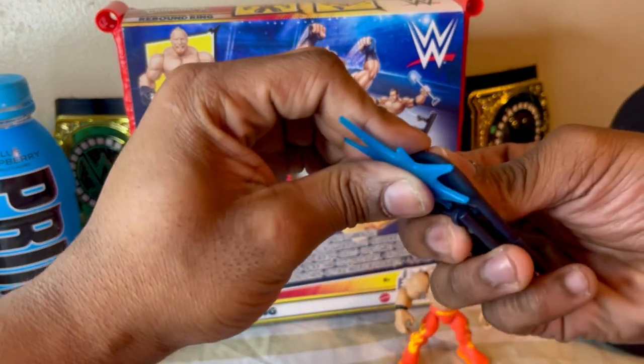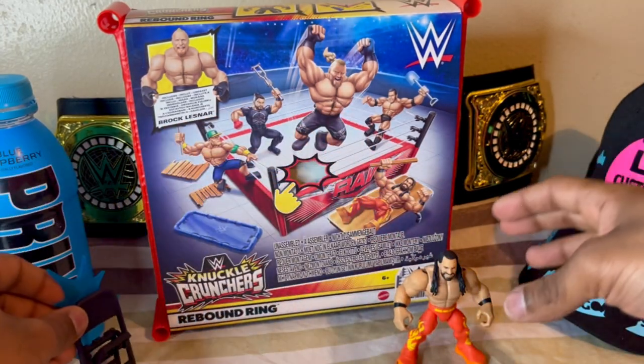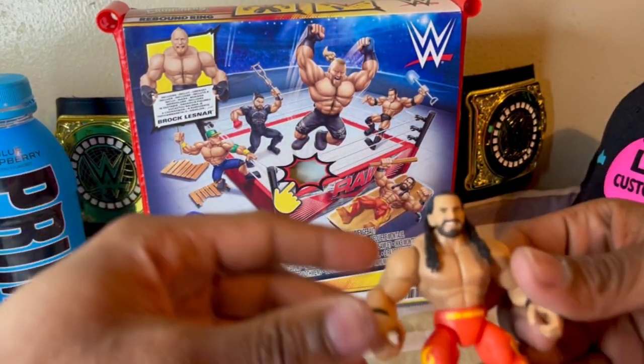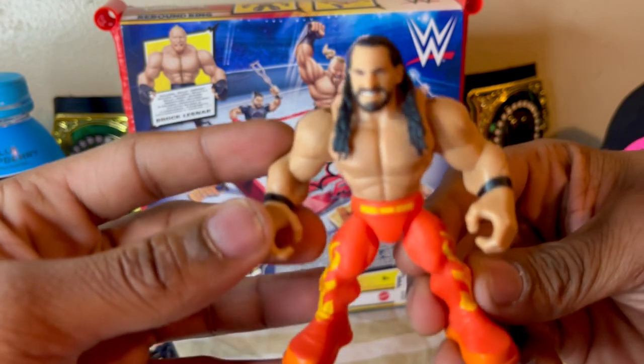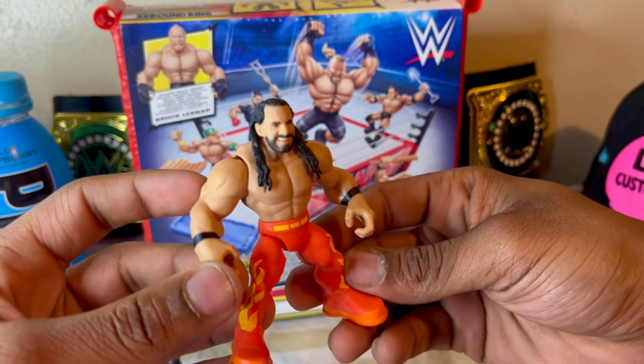It's kind of hard to get on there, but once you get it on there it should be pretty decent. There we go. Let's get into the figure — zoom in on his face. That's the true effect, the head sculpt.